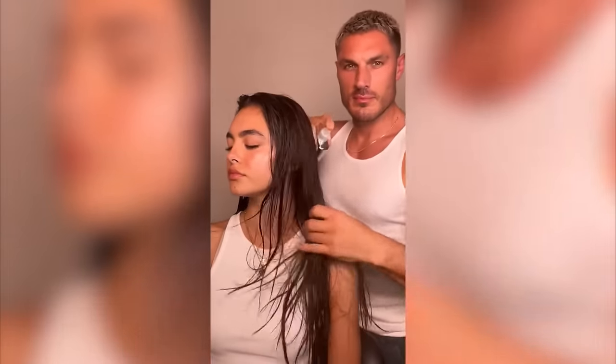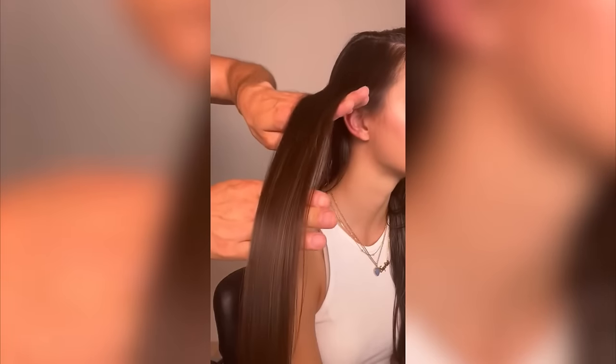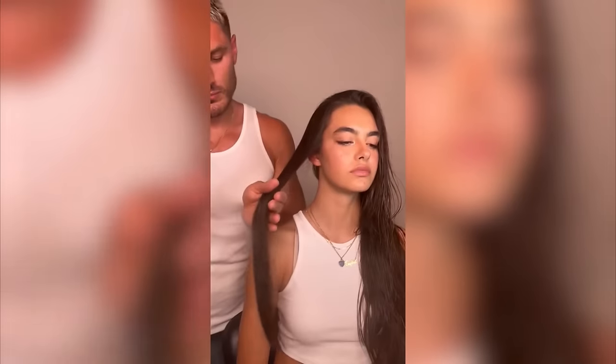First of all, wash it and prep it in the color of our Dream Coat. Now this stuff is a game changer — it transforms the texture of hair and gives it a mirror-like shine. As you can see, the hair's already smooth.